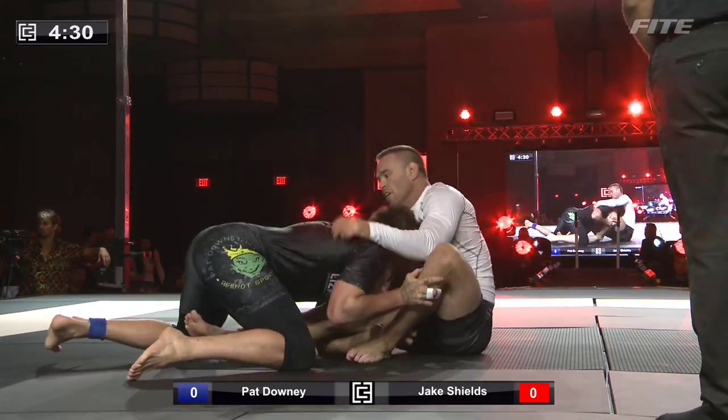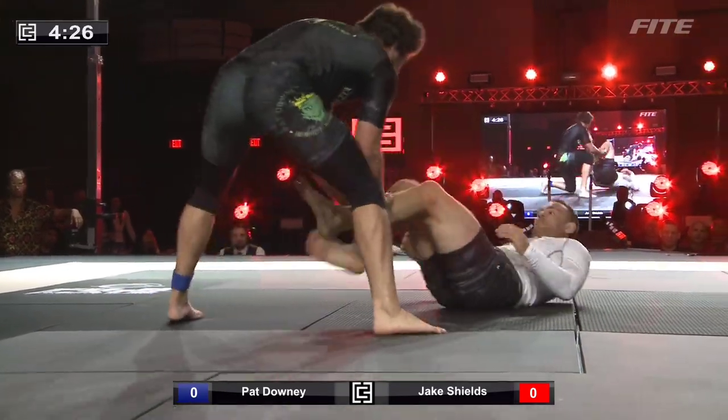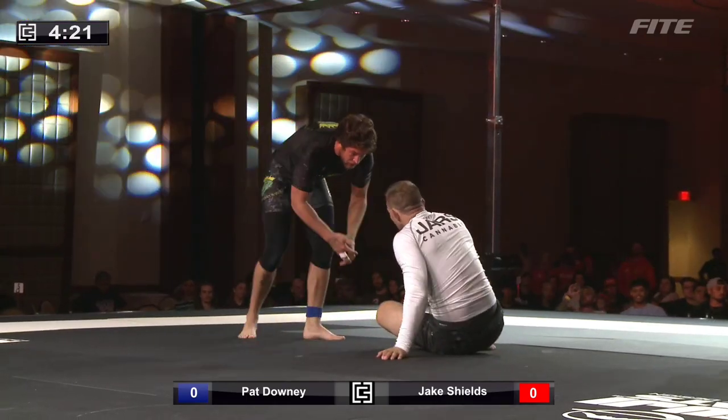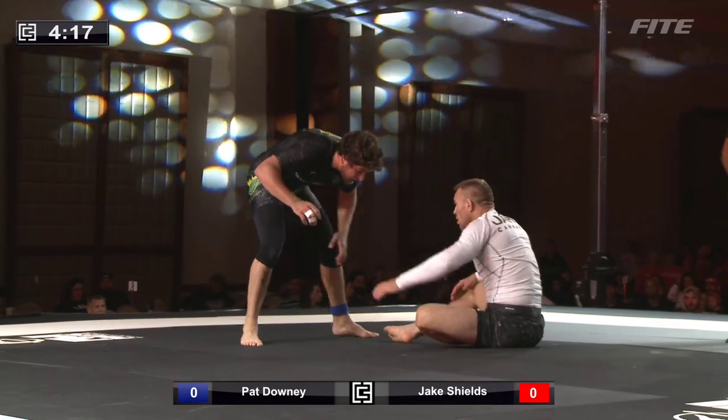Jake Shields is looking for that guillotine — trying to chip strap and snap him down. Downey throws the legs by. That was close — a close leg drag throw-by.